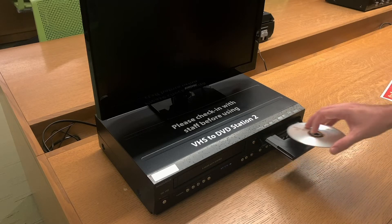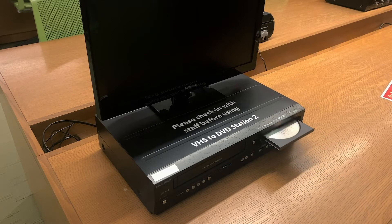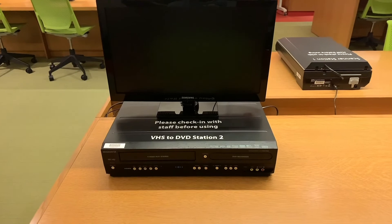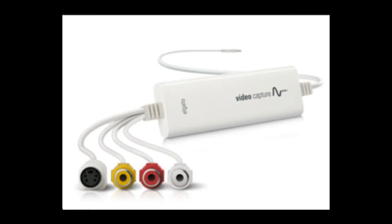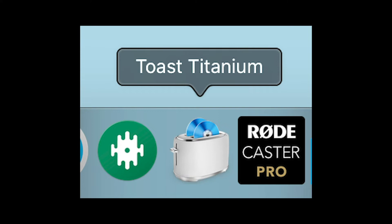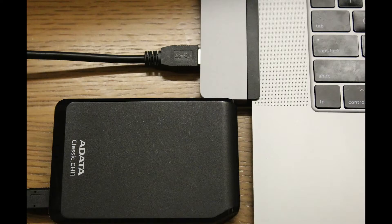Blank DVDs are available for 25 cents in the studio, or bring your own. If you want to make multiple DVD copies of the same tape, you will need to connect the Magnavox converter to one of our MacBooks using the provided Elgato video capture device. Using the Elgato video capture software, you can create a digital file of the video, and multiple copies of the same DVD can then be made in the Toast Titanium application.